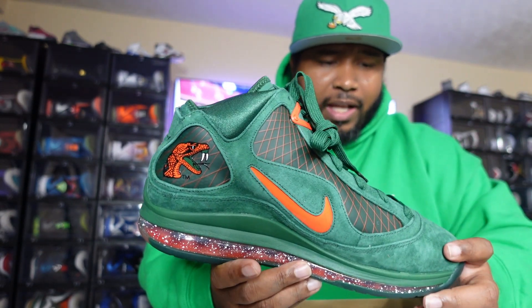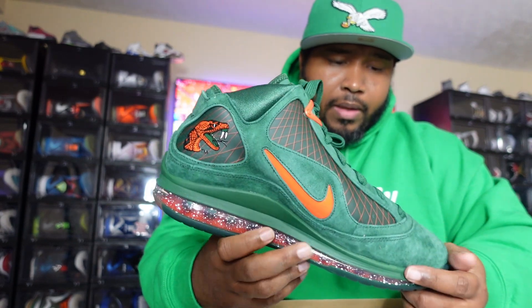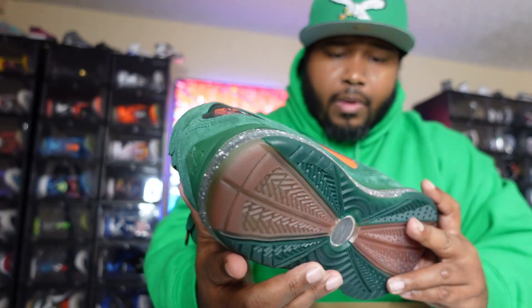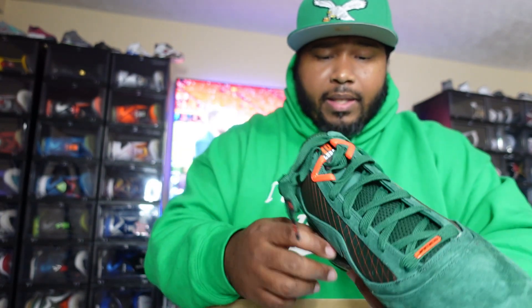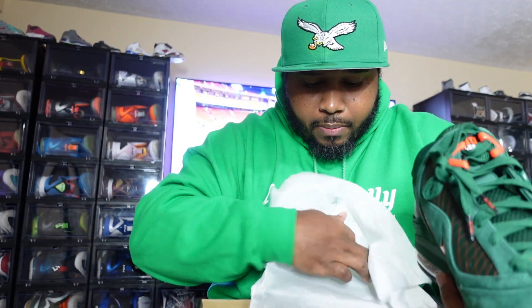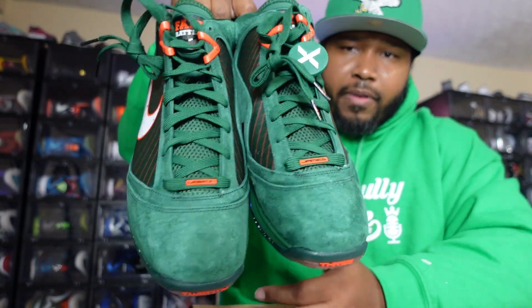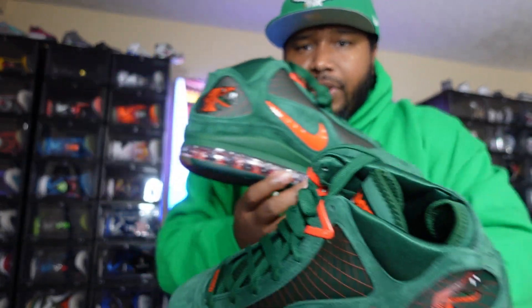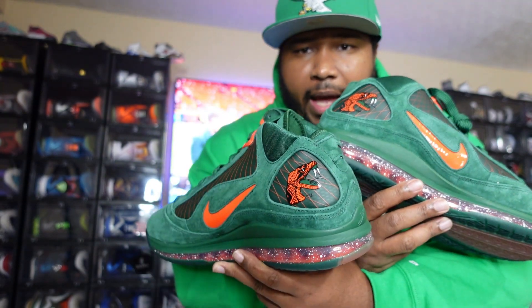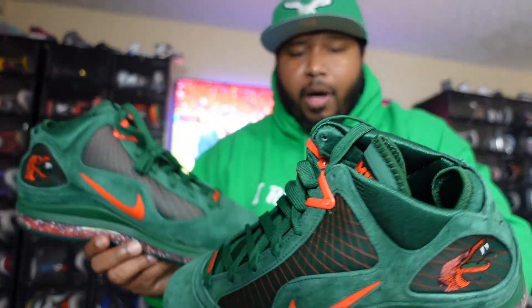This is one of those sneakers where people are gonna be after it years to come. The suede on this shoe is insane. The black pair is cold, but this pair right here — the details are just incredible. I'm a big sucker for orange, so that orange trim — this is definitely gonna be a sneaker I rock on a regular basis. I wish the black pair had the rattler on the inside instead of the LeBron logo; I think that would have set them off even more.